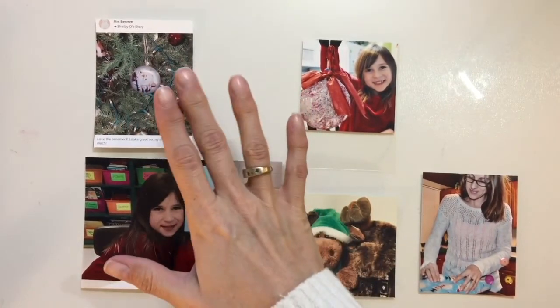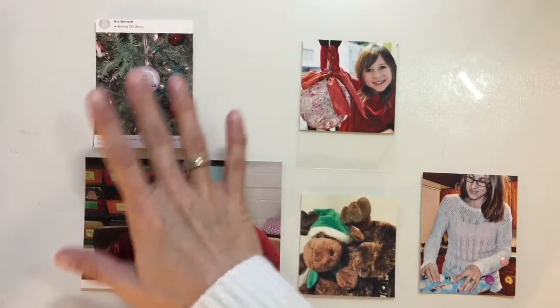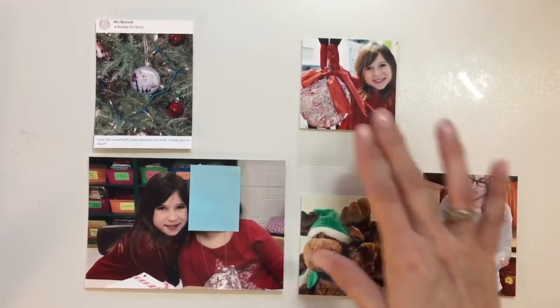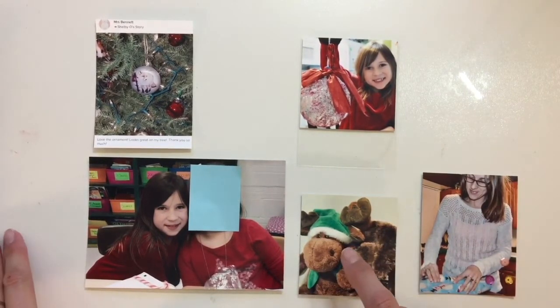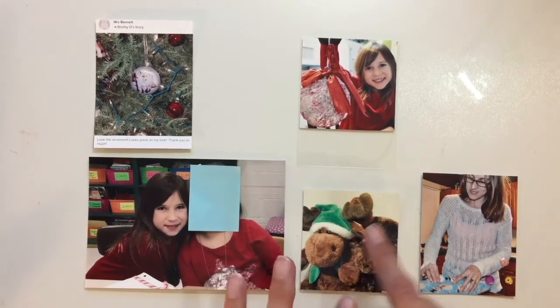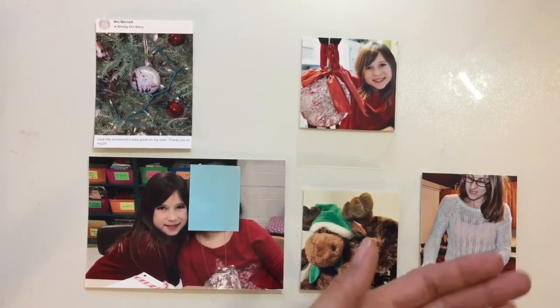I have a picture of an ornament that my daughter gave to her school teacher, and the school teacher sent her a picture. Then I have a picture of my daughter and her friend, and her holding an ornament she made at before care. Two pretty big stuffed mooses that my husband and her won — they always play the claw, and he's on a roll again. So these are like three stuffed animals in less than a month. And then a picture of me wrapping presents with paper.